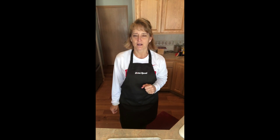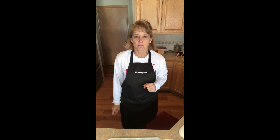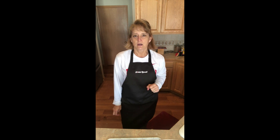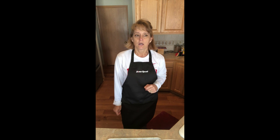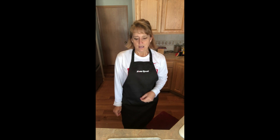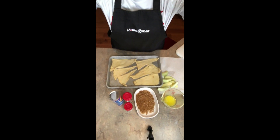Hi, Mama Russell here. It's been a while since I've recorded anything — a little busy with school. Today I was demoing with my students, measuring and things like that, and so I thought I would share a really easy recipe. It's getting cold outside and apples are in season, so we're gonna make apple pie bites.